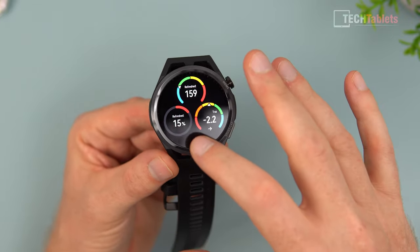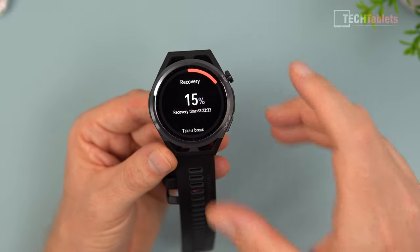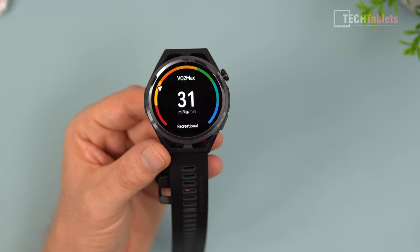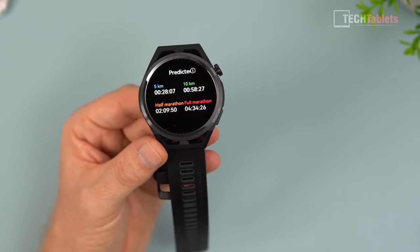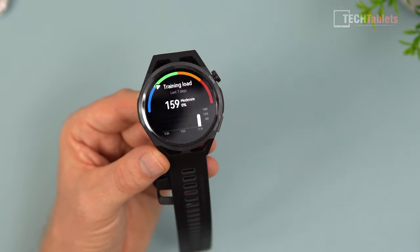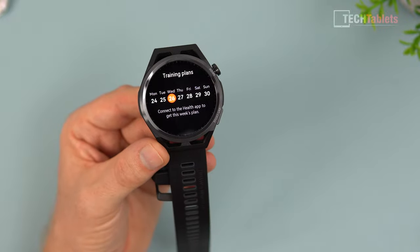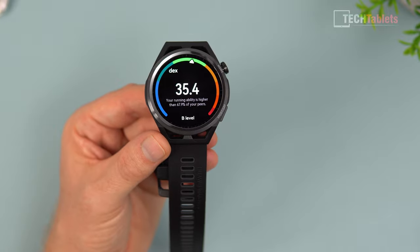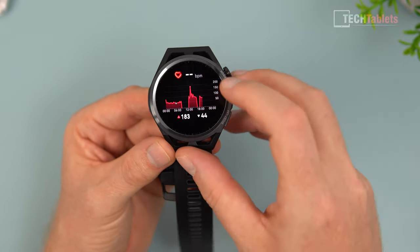Swiping through the GT Runner screens, you get your recovery information from runs. After my 4K run it told me my recovery time was about 64 hours. You can scroll through VO2 max data, half marathon and predicted race times via the running assistant, and training load information. There's also a training plan section showing your running ability level - it's telling me mine is higher than 67.9% of peers at a B level rating.